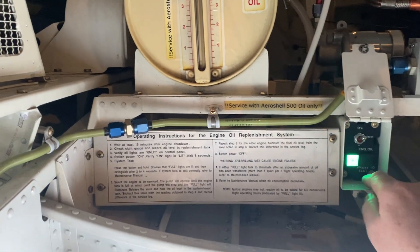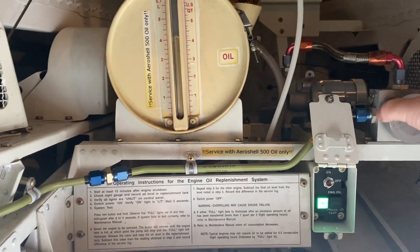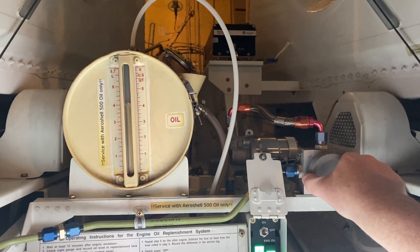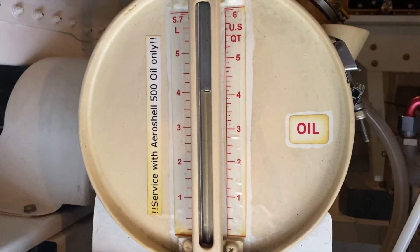So I'm going to select — we've already done the test — so I'll select right hand first. There we go. Just a little bit of oil as you can see there; it's hardly moved.